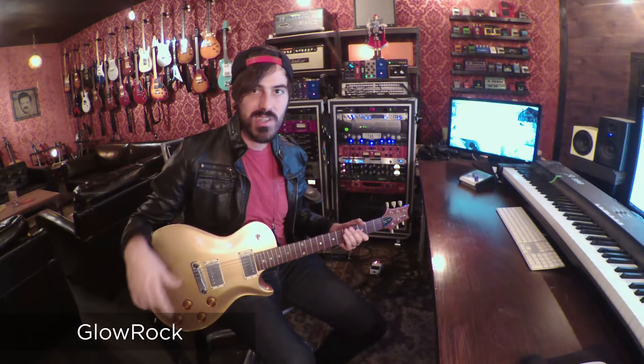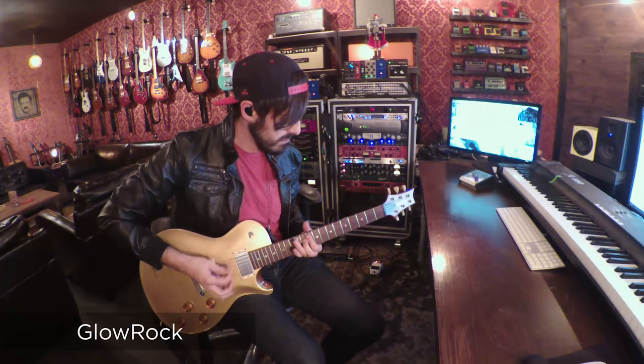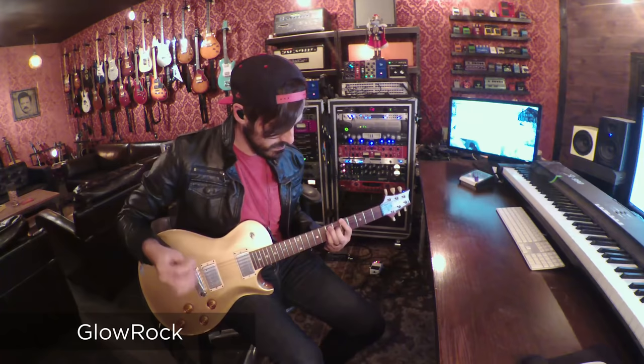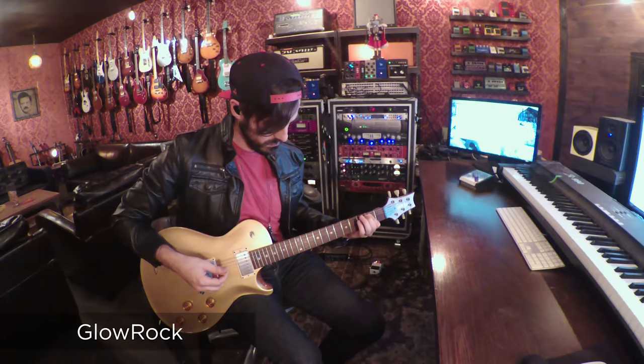This track is called Glow. It's from our song Glow. It's got the MS-800 loud distortion with some dotted eight thing for some fun palm muting-ness. I like to do stuff like this.